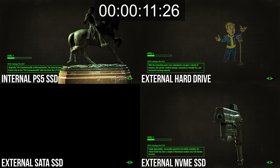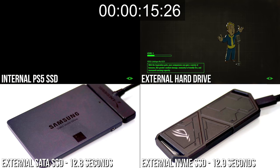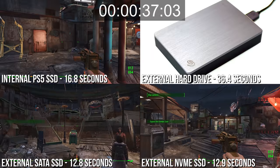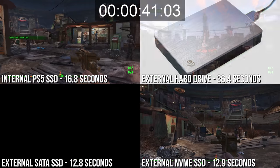Again, we have the Diamond City test, which shows the PS5 internal drive at 17 seconds up against 13 on the external solid-state storage solutions — kind of weird. The mechanical hard drive trails significantly behind at 36 seconds.